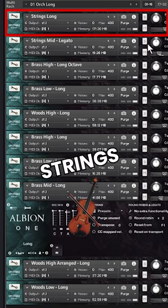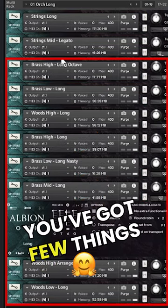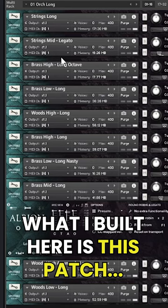This is the orchestral long notes patch. What I've got here is the strings first — just the strings patch — then you have strings mid legato, brass high, and a few things you've got control of. It's not the entire strings orchestra; it's more like violas, or maybe violins and violas. I'm not sure exactly what it is in this case, but here's what I've built.